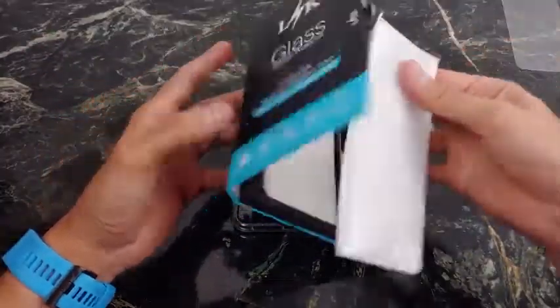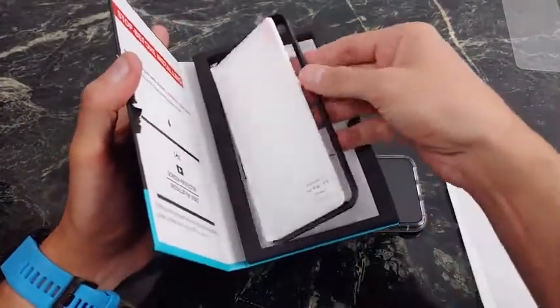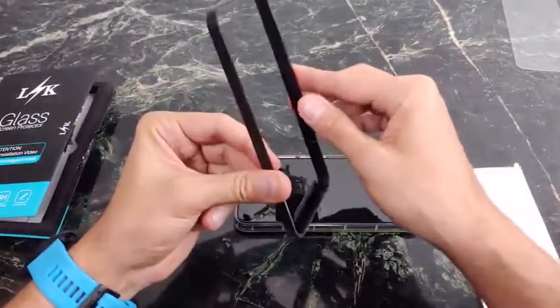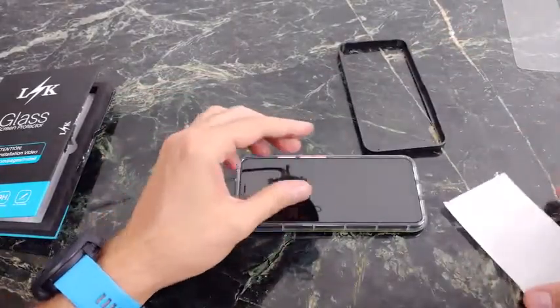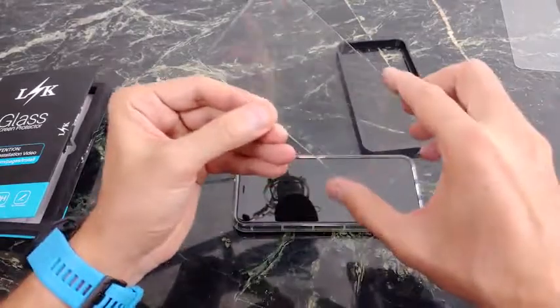Because this is not a full coverage tempered glass screen protector, it's going to work a lot better, and this is already a higher quality. They give you a nice little template here, so it's really easy to install. This is what I'm talking about — this is the coverage that you need. You need this one.